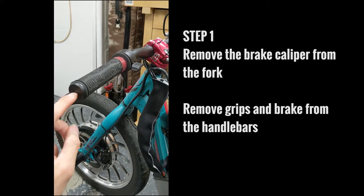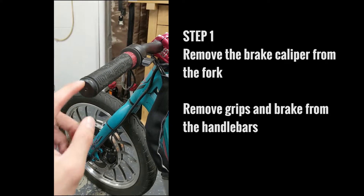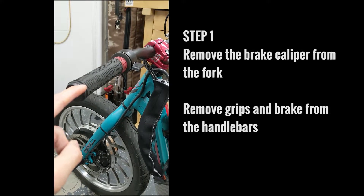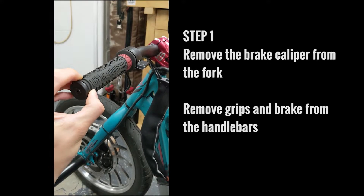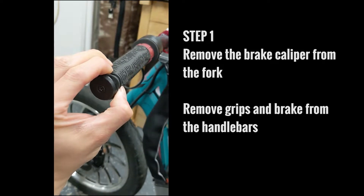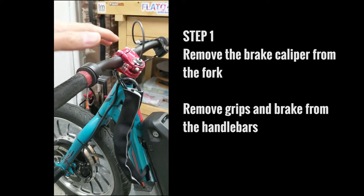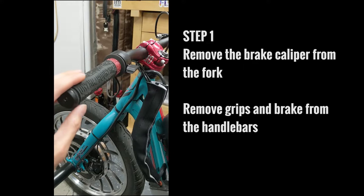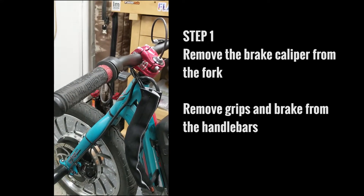One tip is after you remove the end caps, spray a little bit of silicone oil. If you have those little straws that come with your WD-40 can or some other spray lube, just bend it a little bit using your fingers, give it a pinch, shove the straw inside, spray it, and then let your trike sit on its side and let the silicone oil or lubricant seep its way in. This will make the grip come off much easier.